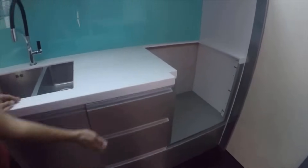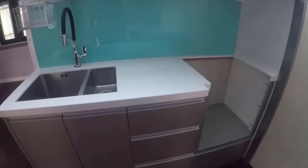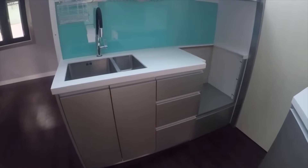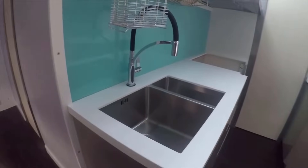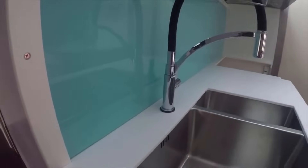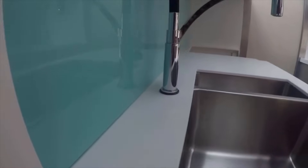All the countertops and backsplashes in the kitchen are made from either solid surface or back-painted tempered glass — both surfaces are exceptionally easy to clean and very hygienic, so there's no grout or wood or granite to hold bacteria or get stained. The cabinets on the sink and stove wall are made from PVC boards, so they're pretty much impervious to water. I've learned through years of building commercial kitchens that the key to scoring high with the health department is ease of cleaning, and that rule applies to any kitchen, commercial or residential.